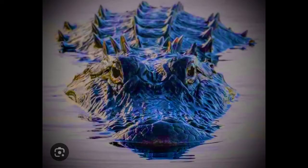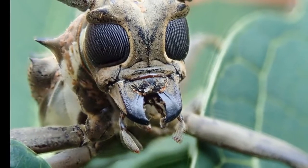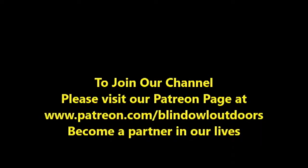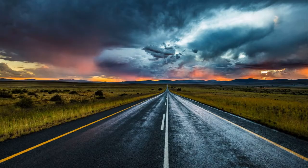Hi, welcome to Blind Owl Outdoors! We hope you enjoy our channel, and if possible, could you please join our Patreon page? We really need your help — it's been a long, hard road. Thank you.